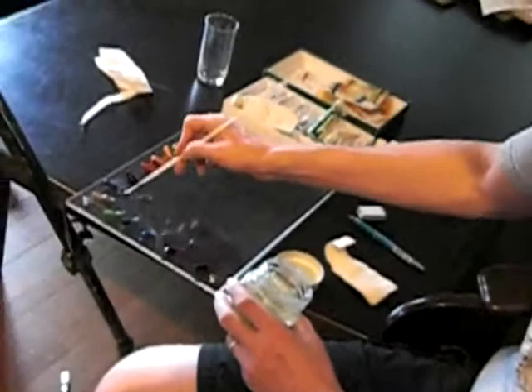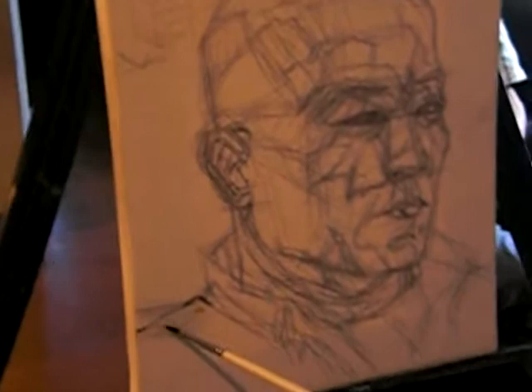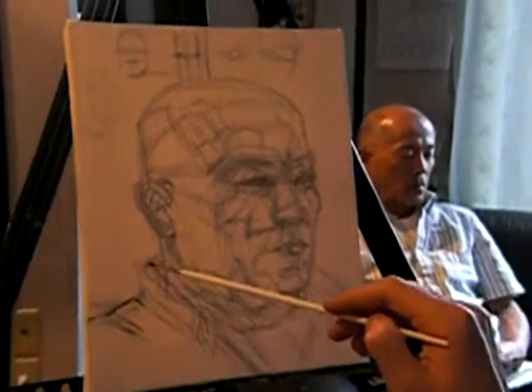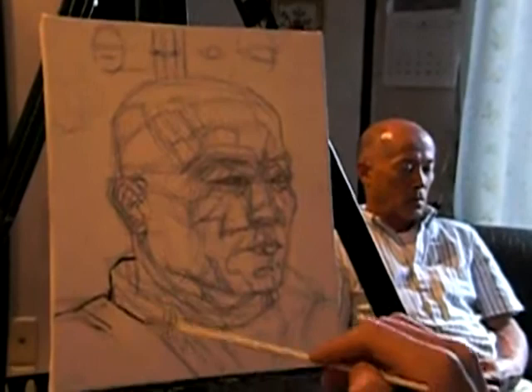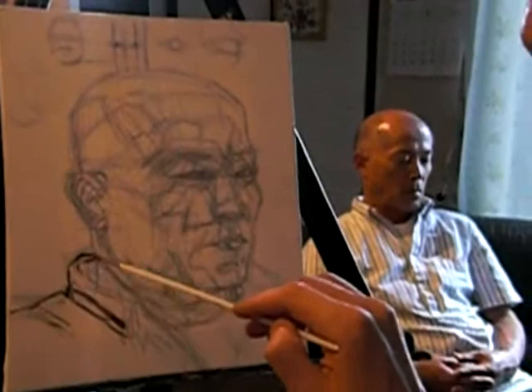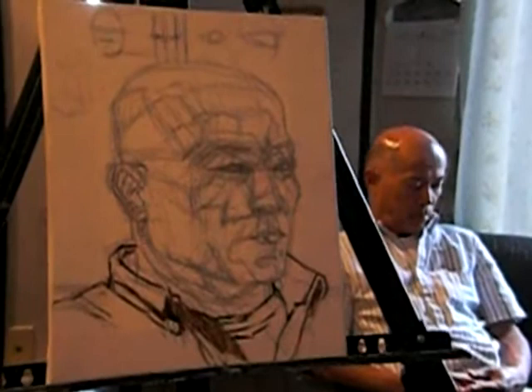I'm only going to use this burnt umber-like color, but try to keep it fairly thin — almost like ink. This is a nice transition from drawing to painting in the process. I'm going to try not to just copy the lines I have, but maybe see if I've made any mistakes and do some correcting as I go. Some of these lines are a little too thick. It's important to use fairly thin lines and a soft touch.